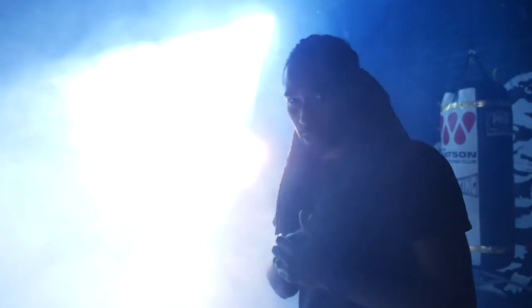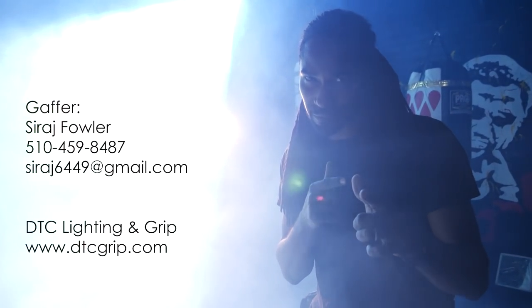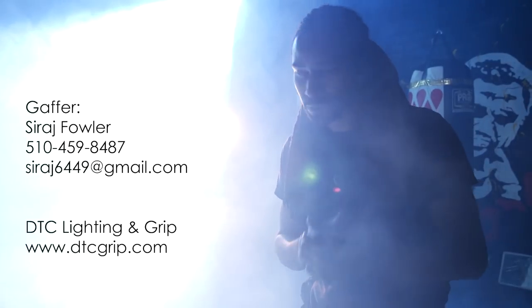That's the lighting breakdown for this image. All credit — credit where credit is due — these were video lights. That was with my gaffer Suraj, and I always love teaming up with him; I always learn so much. Also shout out to DTC Griffin Electric, the grip house that I work with — great people, great crew, big lights.